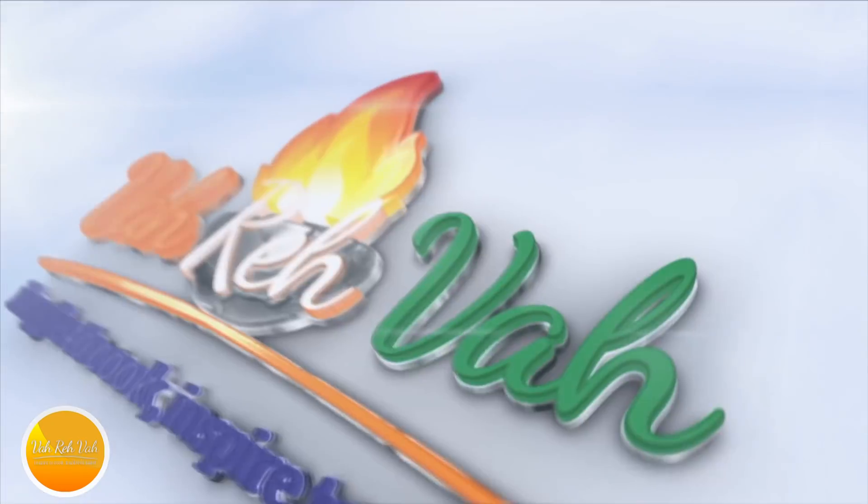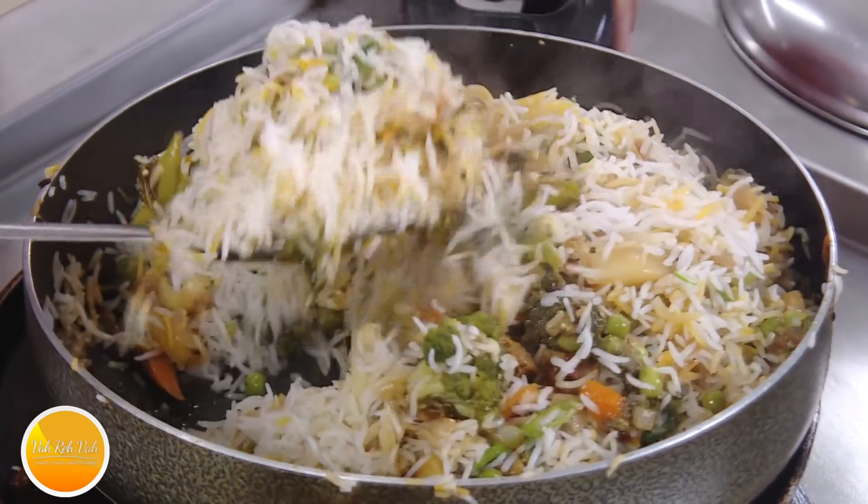I've been getting a lot of requests to make recipes and I'm trying to do my best, so I assure you that if you have made a request it will come, but sometimes it may take time. Namaste, salaam walekum, sat sri akaal, welcome back to another session with your VahChef at vahrehvah.com. Today I'm going to make instant vegetable biryani.